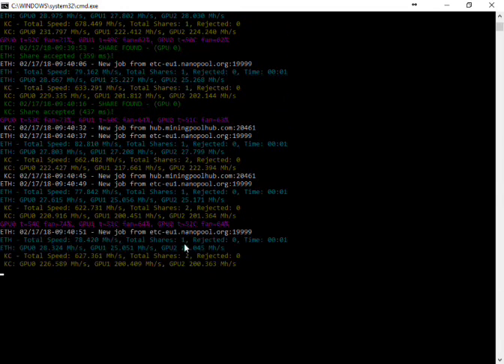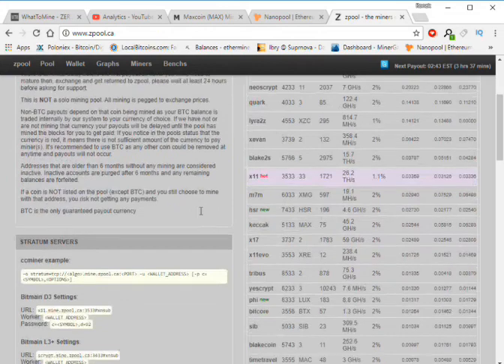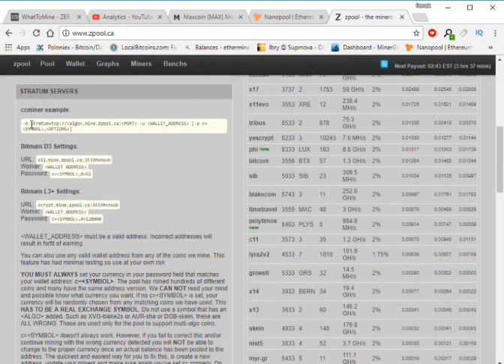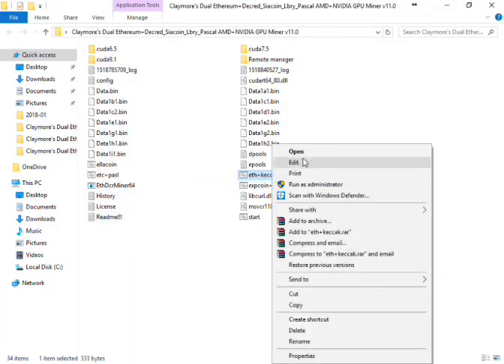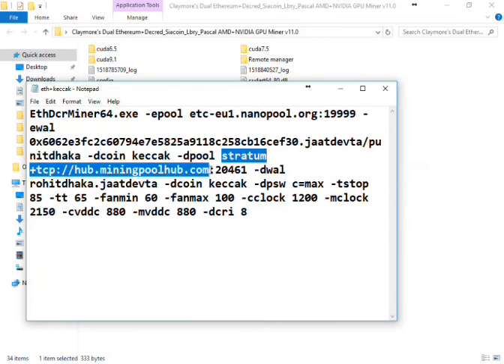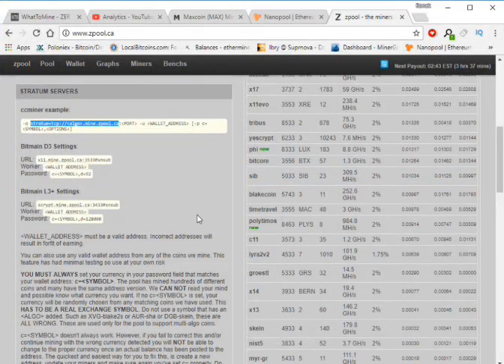Now I'm going to show you how to mine on G Pool. Just copy this config. Add it in and paste it. This is the G Pool address and the algorithm is KECCAK.